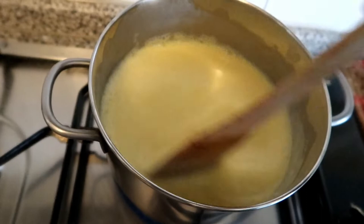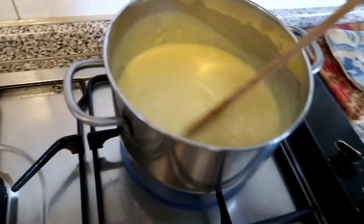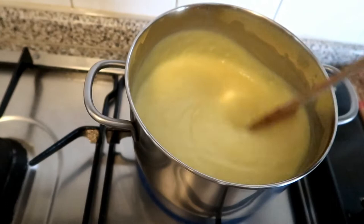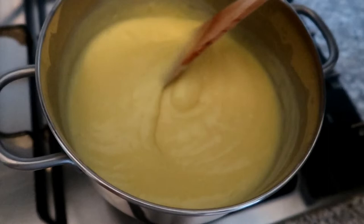Guys, it's almost boiling now. When it boils, just wait 1 minute and then you can remove it from the heat. As you can see, it's already thickening because it's been boiling. Wait 1 minute then remove it from the heat and let it cool. That's the texture it should have — that means it's ready. Let it cool.